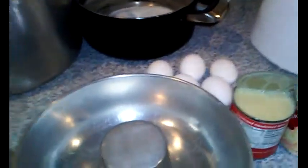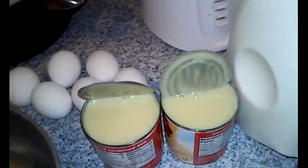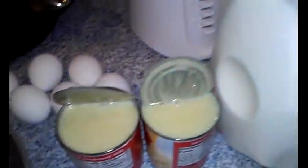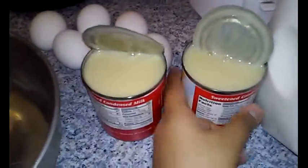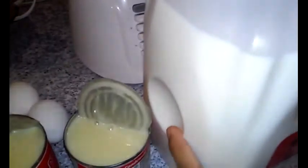I'm going to be showing you guys how to make a flan. You're going to need one of these pans to make the flan. We're going to need six eggs, two sweetened condensed milk, and the same measurement of milk — two cans' worth. And then we're going to need a blender.